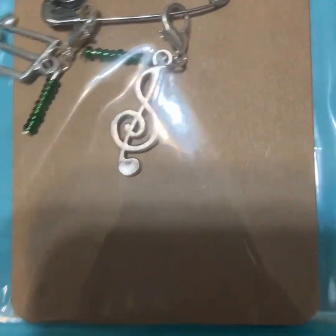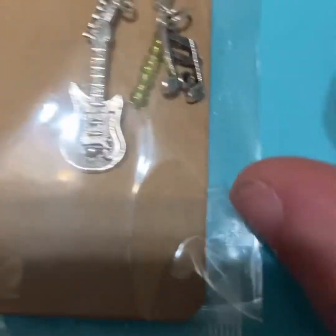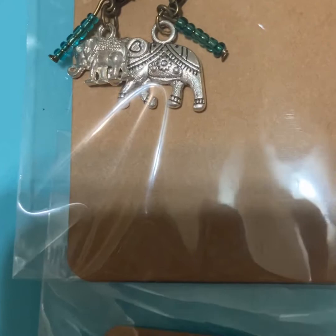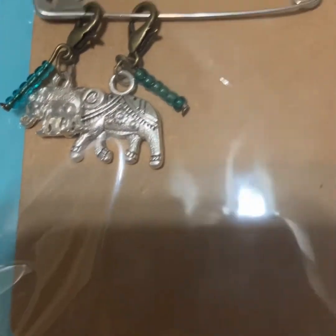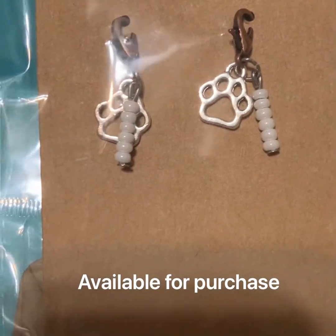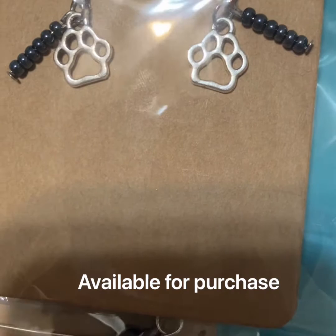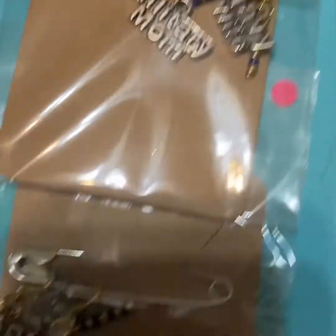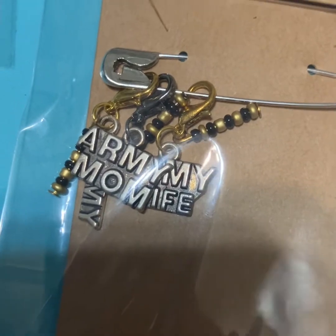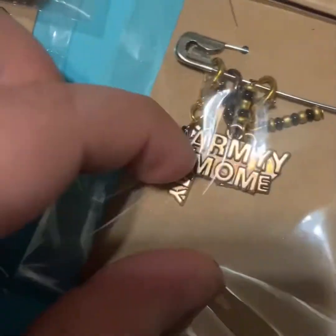Next I have my charms. I got these music note ones with green ones, a music note with a guitar and lime green. I have these elephants with a turquoise-type color. And I have these paw prints which are not listed in my shop yet, and these paw prints in more of a navy blue. Then I have my military-type stitch markers: army mom, army wife, and one that just says army.